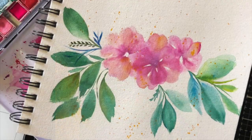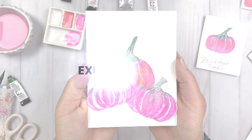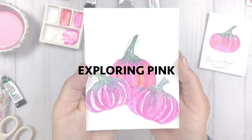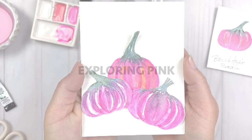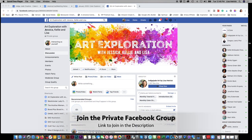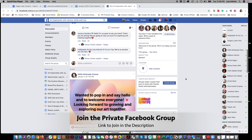All three of us met as online teachers and we just love teaching and exploring new mediums. This month we're exploring the color pink. It's one of my favorite colors — pink is the one. You can also participate in our monthly challenge and dive in a bit more with us in our private Facebook group. The link to join is listed below.